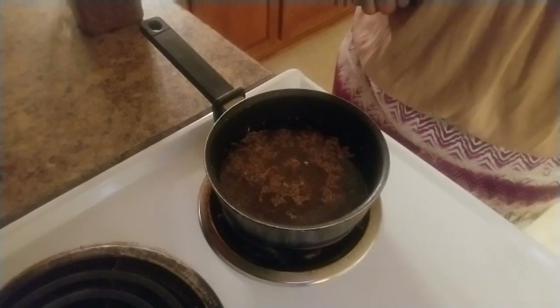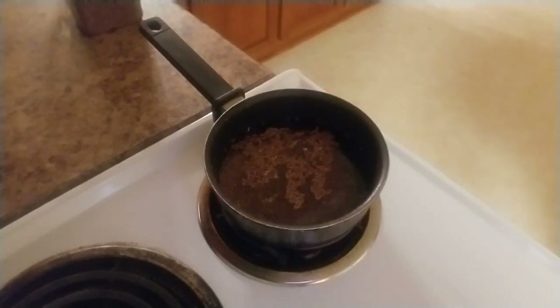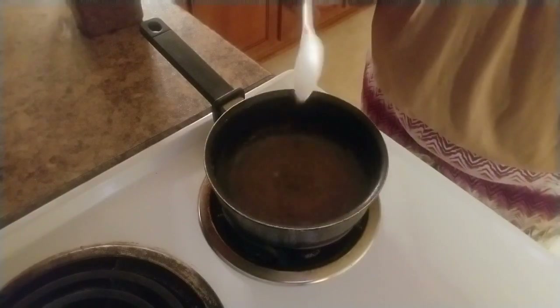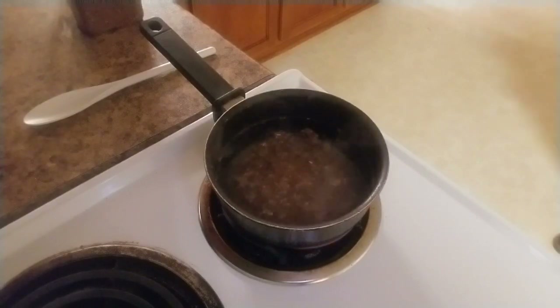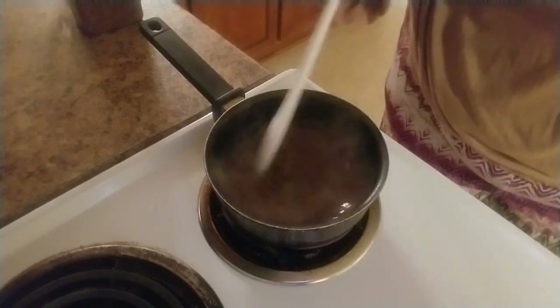Now I'm going to just take a plastic spoon and stir the flax seed in the water. Now I'm going to sit and just let it boil for a minute. I just came back to look at it again and I'm just going to give it another little stir — it's starting to boil now.